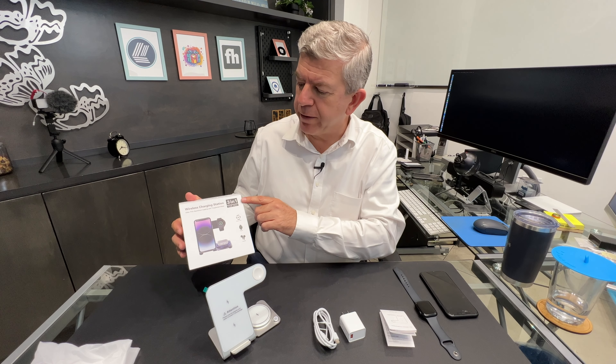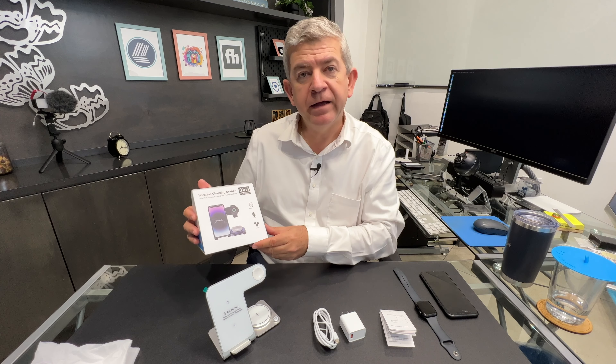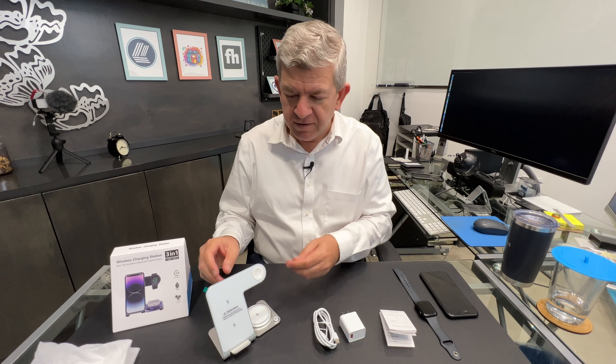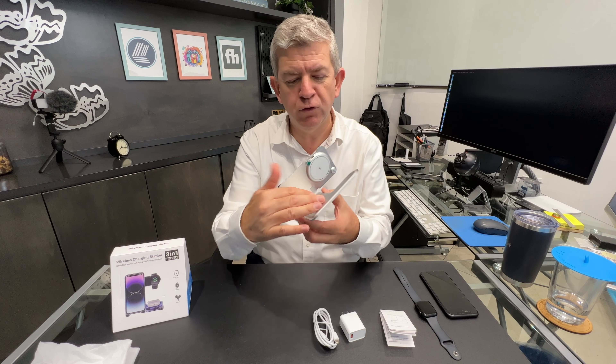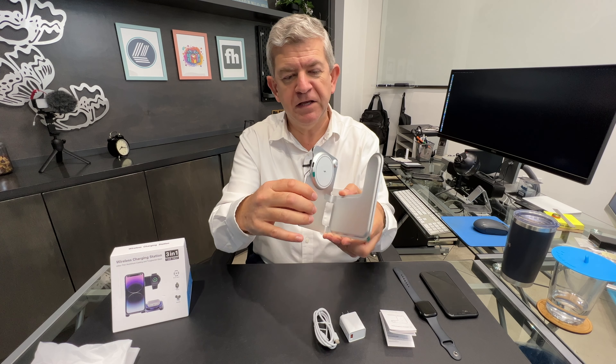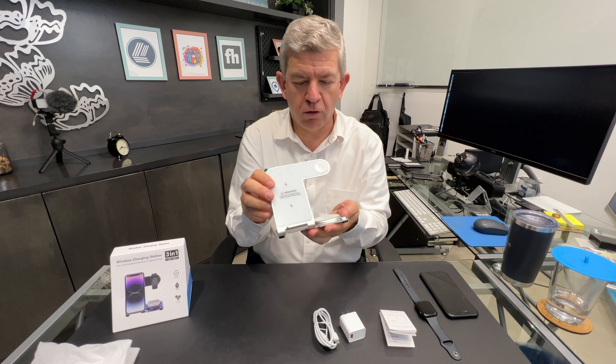Hi friends, let me show you this new wireless charging station Trim One. It's a 15 watt unit and first of all let me tell you that it is really really nice. It is an aluminum finish as you can see. This is the silver colored one.